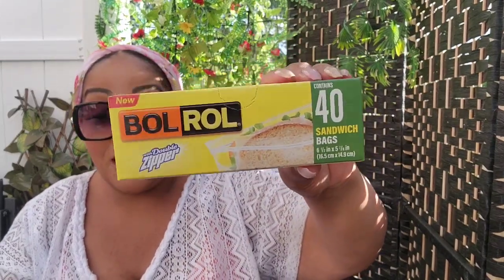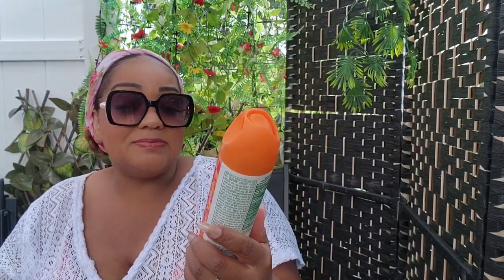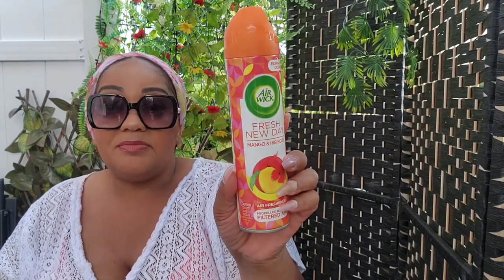I'm a Ziploc bag junkie, so I got those. I also got this Fresh New Day mango and hibiscus air freshener — it does smell good, it's definitely a gourmand scent. I spy is heading off to work — 'Thanks babe, love you!'